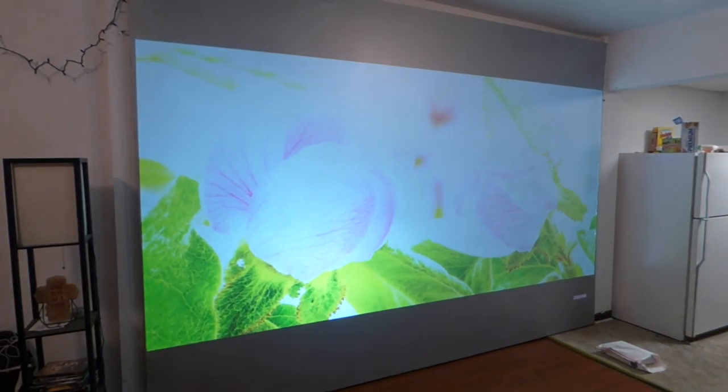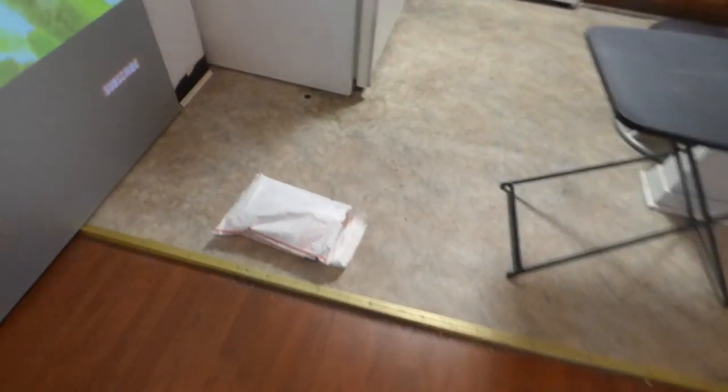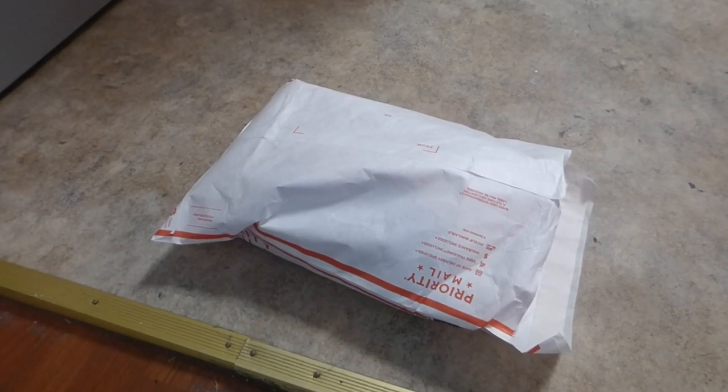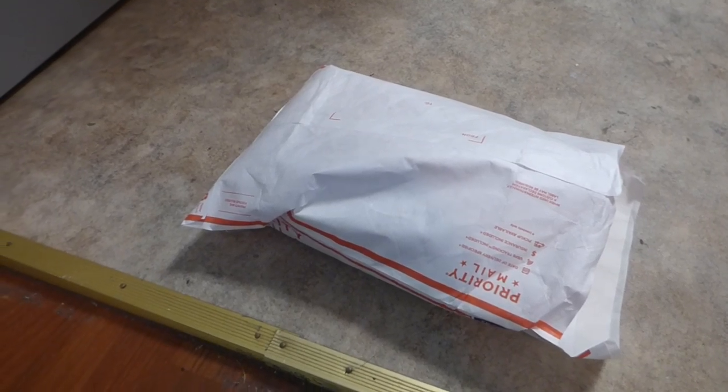Because the surface we're using is an eight-way memory stretch blackout cloth, which is coated with our chemical. I'm going to come over here real quick and show you a customer's screen that we're shipping to Singapore. This screen is about 54 inches high and around 137 inches long.